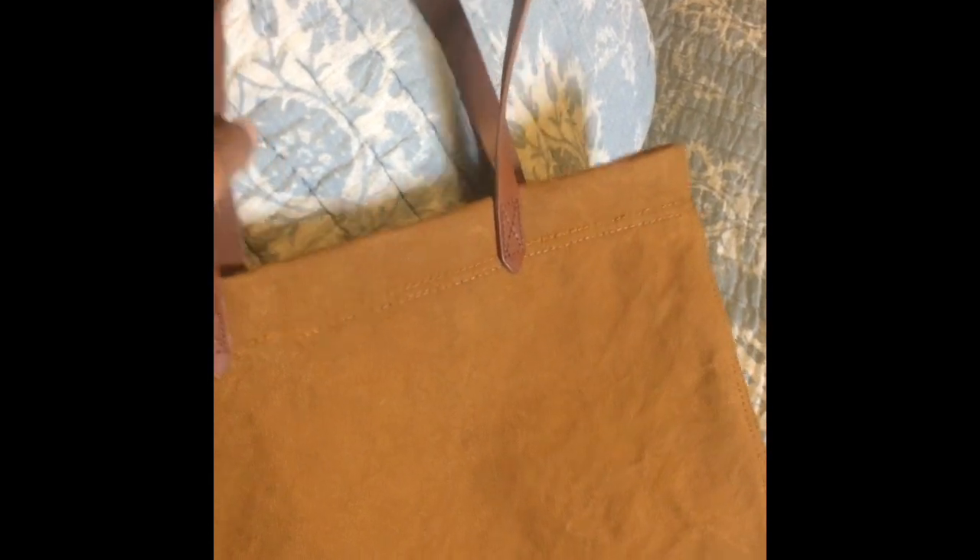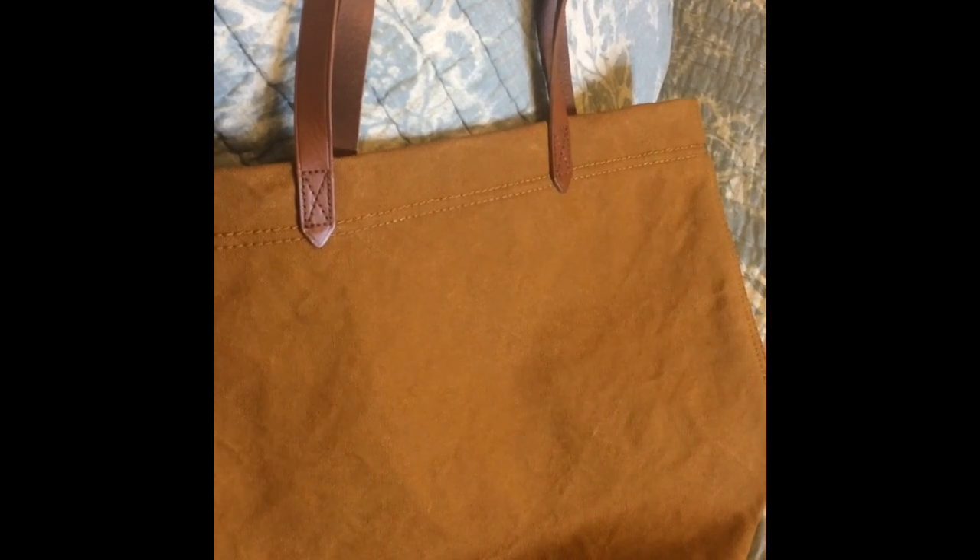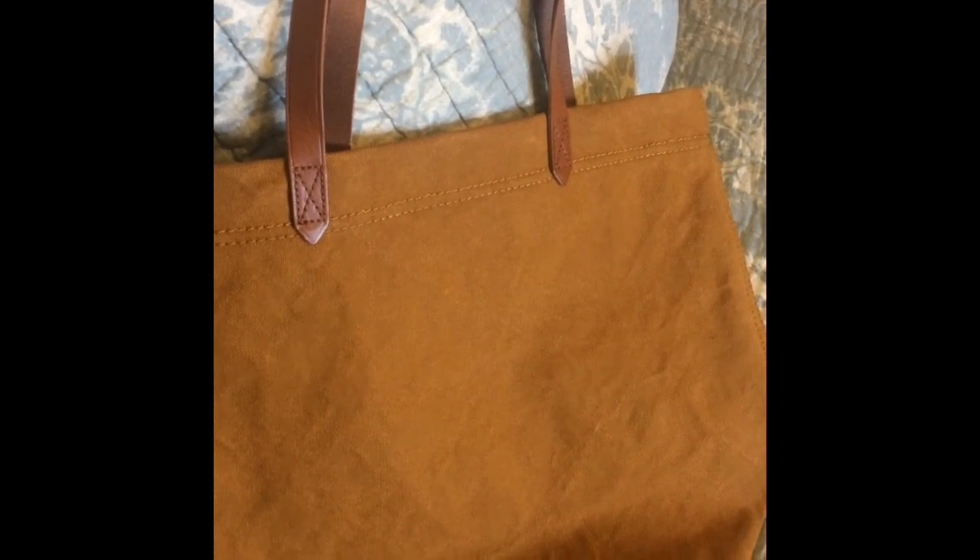For the price I paid — with tax about $50 and change — I'm pretty happy with it. I may do another video once I've used it, just to let you guys know how it's worked out. I'm going to try to insert a couple of photos of the bag on my shoulder so you can see what it looks like. Thanks so much for watching, have a good one!